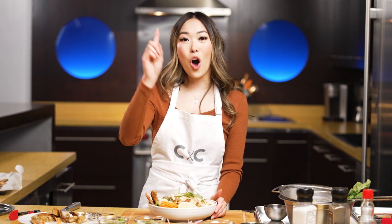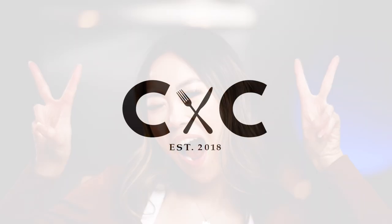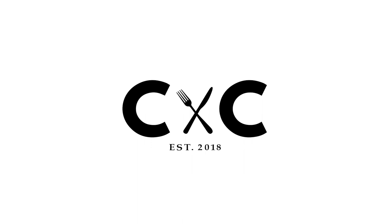As always, full recipe details will be below, so don't forget to check those out. And most importantly, don't forget to like, comment, subscribe, and ring the notification bell because we drop videos every week. We're going to see you guys next week. Thanks for tuning in and we'll see you guys later. Ciao for now. Bye!